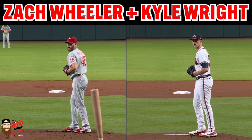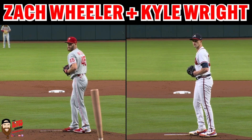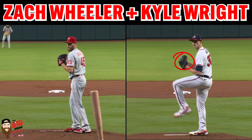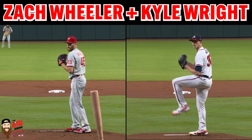Rhythmic initial move — hands go down, make sure we get our bearings, make sure we're stable. Can we talk about how Kyle Wright looks like he has a size 20 shoe? Holy smokes. And then the leg lift is going to occur. Kyle Wright is going to be in rhythm with his hands and his lead foot, whereas Wheeler is actually going to have his hands go up in delay of his lead foot going up.